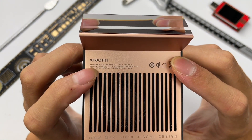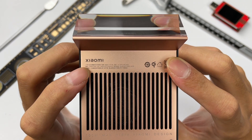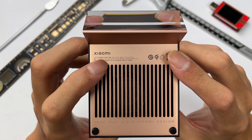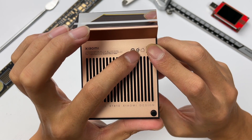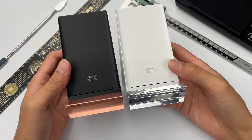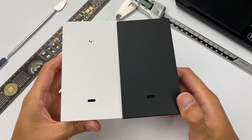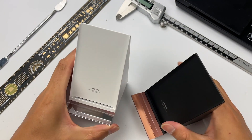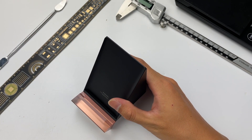Let's check the specifications. The model is MDY-13-EL. It supports input of 5-20V at 6A, and maximum output power is 100W. It has also passed Qi certification. Compared to the previous generation 80W wireless charger, in terms of appearance the only difference between the two products is color. As for the changes inside the product, let's tear it down to see.